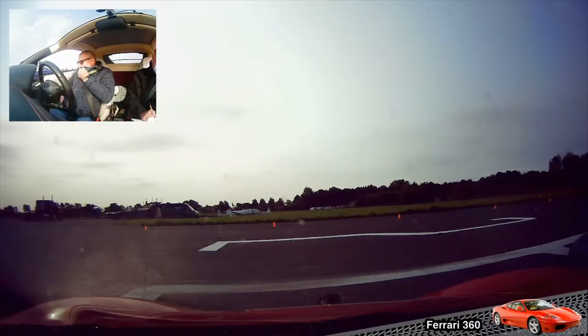Lovely. Yeah, it's got nice noises. We're just keeping the windows down because of the Covid, to keep the fresh air. You can hear the car as well — it's nicer.